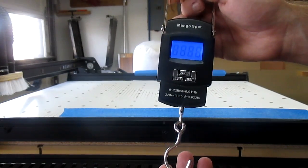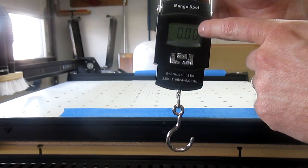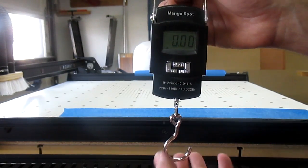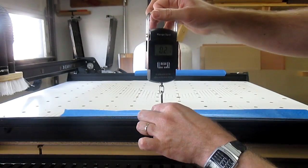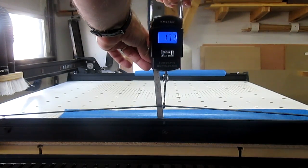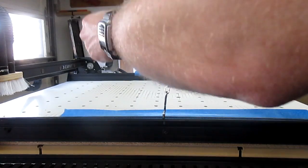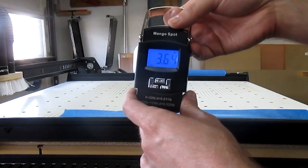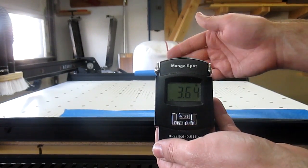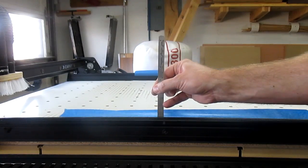I spent $7 or $8 and bought a nice little fish weighing scale off of Amazon. I really like this because it's more accurate than I could ever need, and it goes up to 110 pounds — but I'm just looking for 3, 4, or 5 pounds. What I do is take the hook, put it under the belt right on the center line mark, and then pull it up about an inch or so. The tension that it takes to pull it up an inch is what I call my tension. If I wanted to do it exactly, I would get down, get eye level with the scale, and make sure the belt was exactly 1 inch.